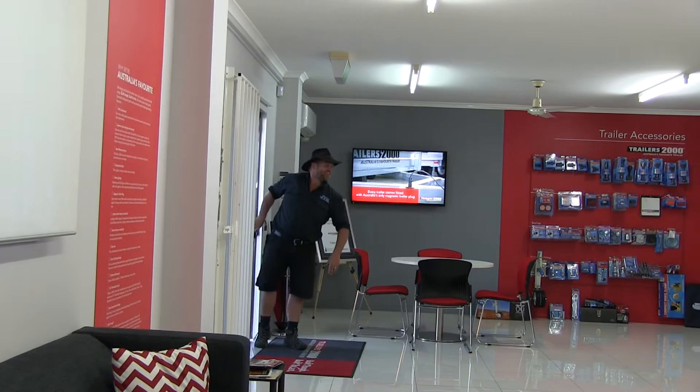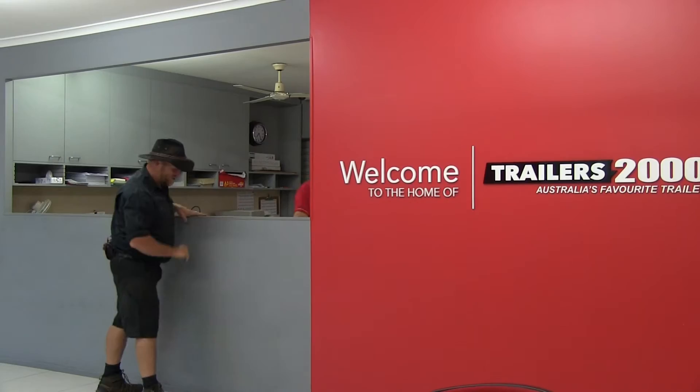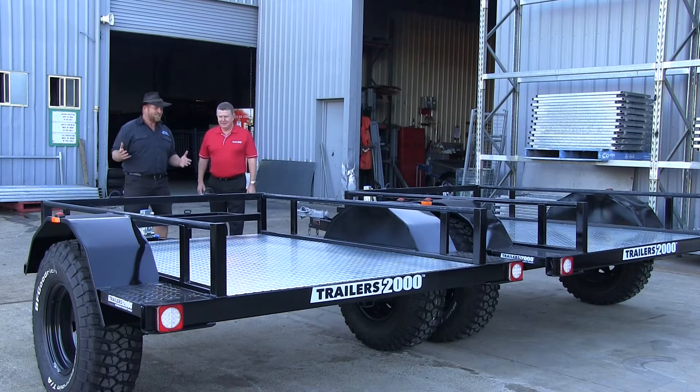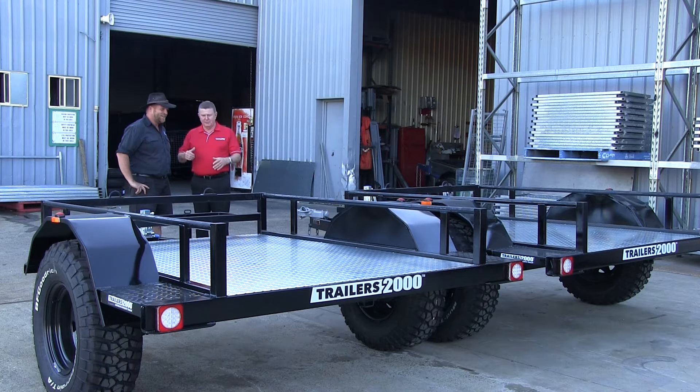G'day Stuart, how are you? Fantastic — got a couple of those extreme off-road trailers ready to go. They look awesome. You've actually taken them away from the original ones you build and made them a bit more custom. Yeah, we made them to suit what you wanted. You remember all those requests when you wanted to go up to the Cape? So we set your bike and ATV up there, worked out where everything had to go, and basically built it from the ground up to suit you.